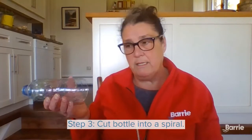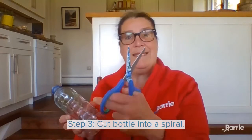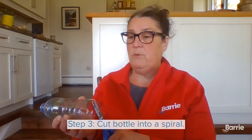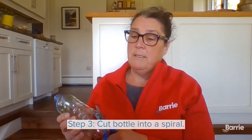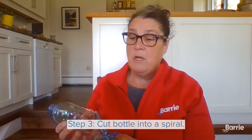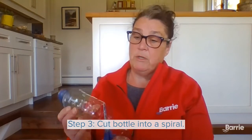Once that is done, you can start cutting the water bottle into a spiral shape. So just proceed with me here and make sure not to cut too far down, and ensure that you continue to move up so that you get the spiral effect of the water bottle. Continue that all the way up to the neck of the water bottle. Bear with me, we're getting there.